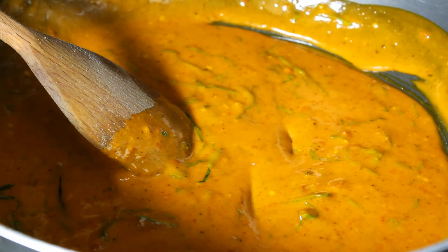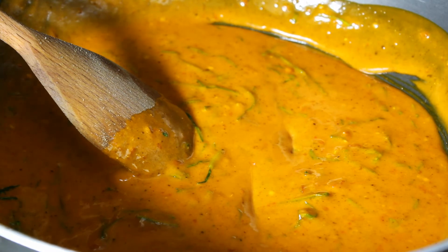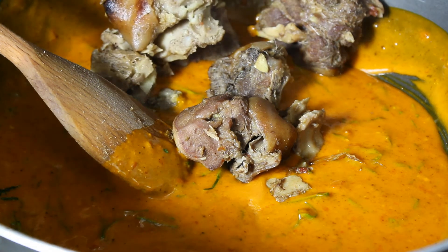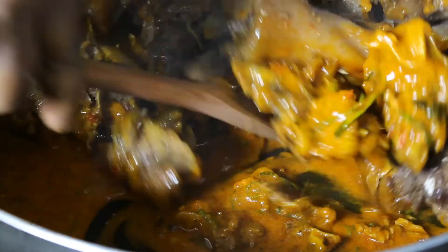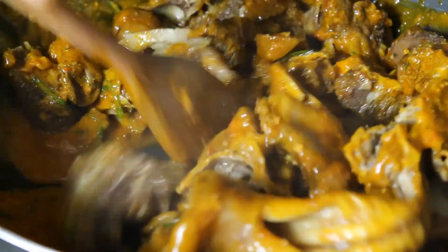Now we are adding our goat meat to it. Just add the goat meat and mix it together — your Isewu is ready! Just make sure the goat meat is well coated with the mixture.